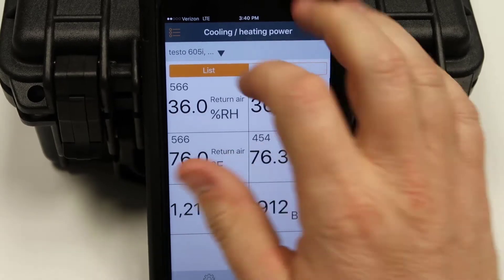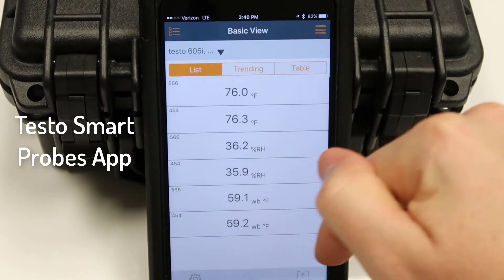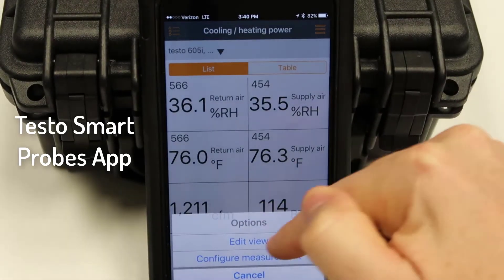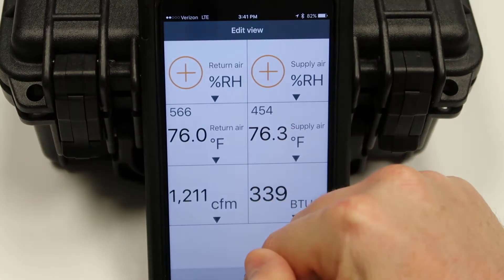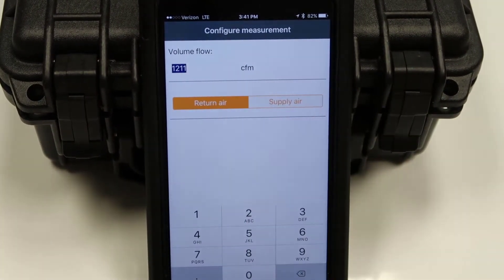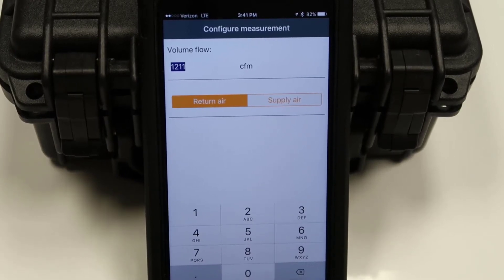This is the cooling and heating power menu; we started off in the basic view menu. If you want to make adjustments, hit the little button at the bottom — that's where you can edit your view. In the cooling and heating power view, you can either edit your units of measure or configure the measurement, which is where you would enter CFM. Return air or supply air depends on how you're actually taking the reading — whether with a flow hood, vane anemometer, or another method — and it compensates for air volume based on the temperature of the air.